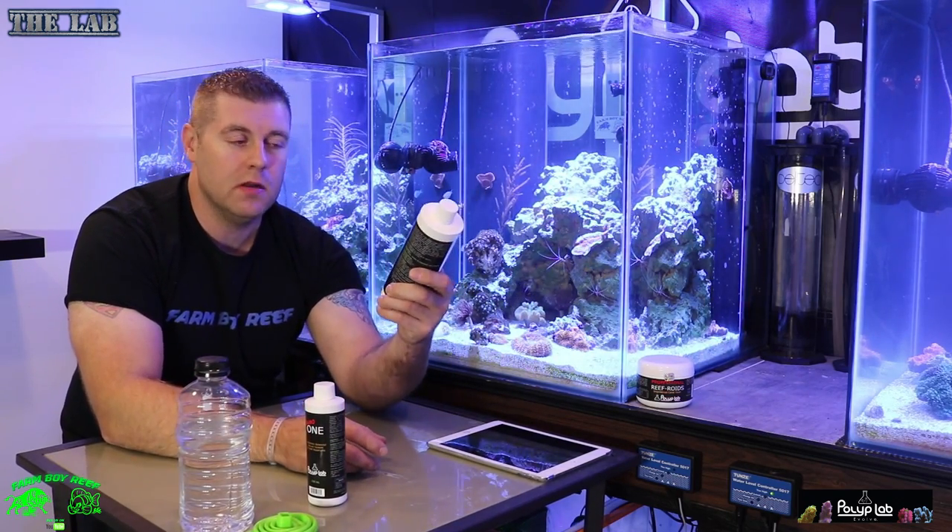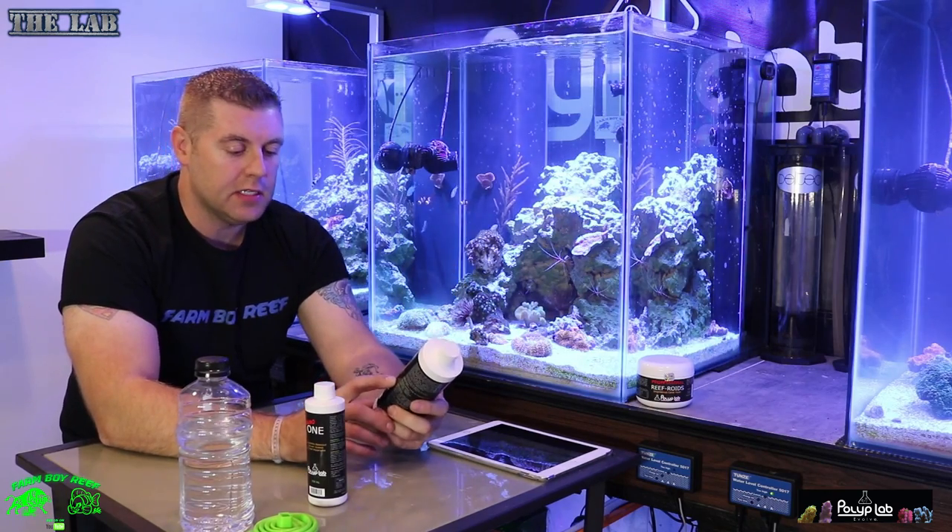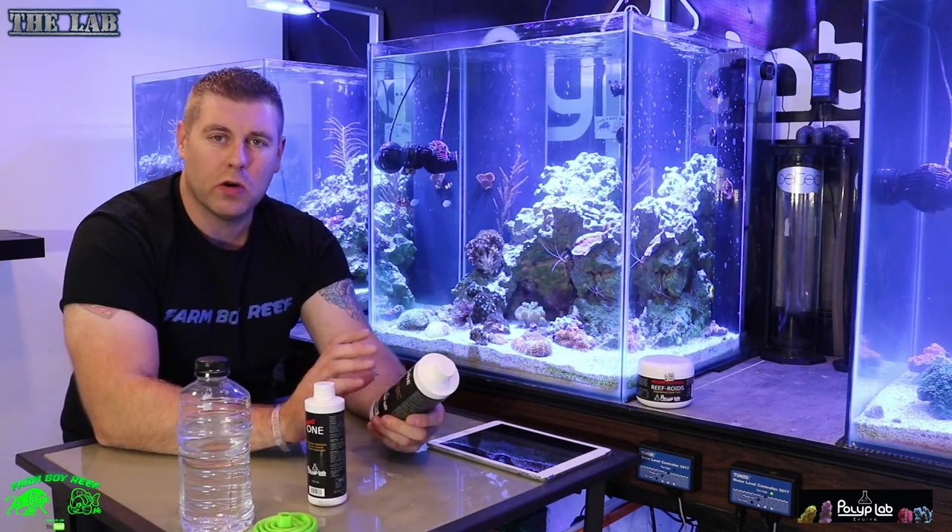This is PolypLab ONE, the 500 milliliter complete system. It contains calcium, magnesium, and alkalinity — everything that works out perfectly for your tank.